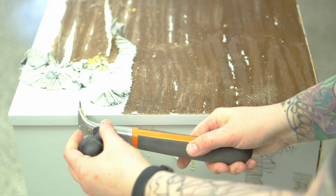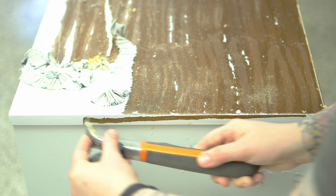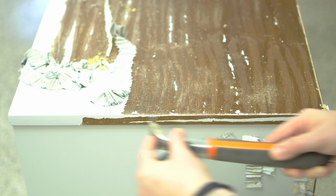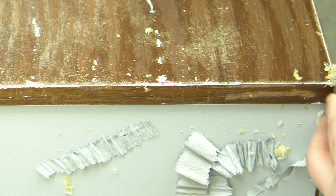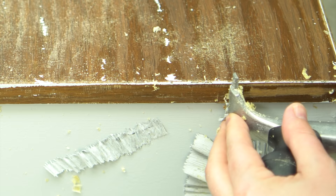You pretty much always want to scrape with the grain — scraping across the grain will chew it up. The edge banding on these veneered pieces always runs in this direction on the sides, so even though there was paint on it I knew exactly which way to scrape. Here I'm just scraping through the original finish down to the bare wood just to show you the difference in color. It takes a little more elbow grease to get down through that thick old — probably lacquer or shellac — finish.